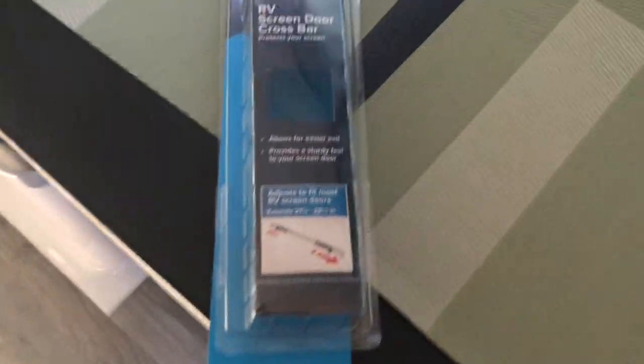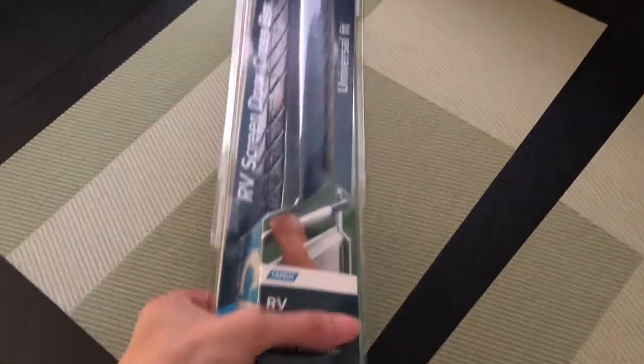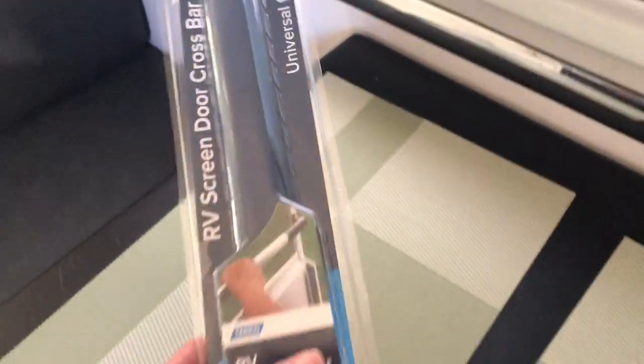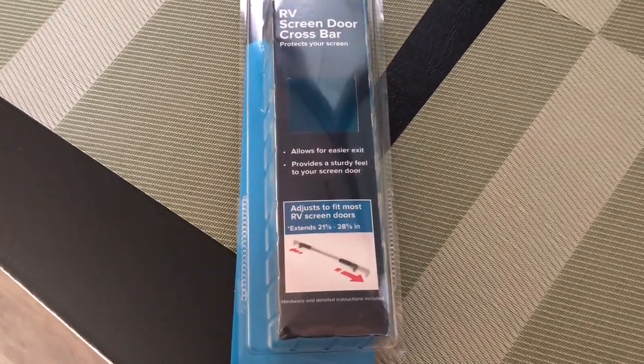It's by Camco. It comes like this — the RV screen door crossbar. It just comes in a little package like this, and it's adjustable.